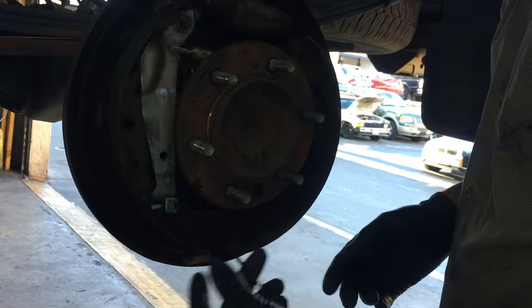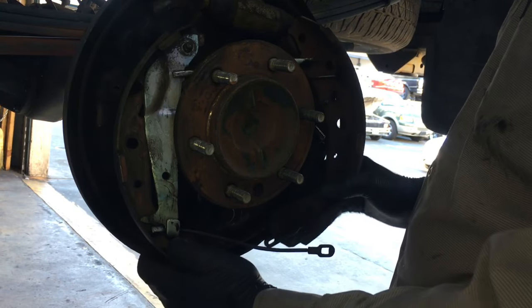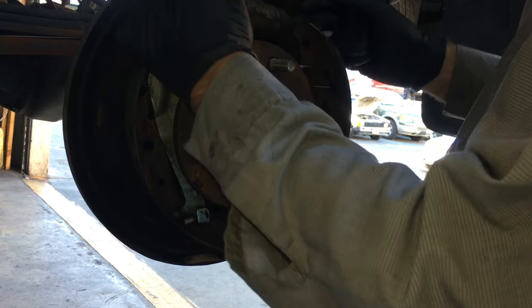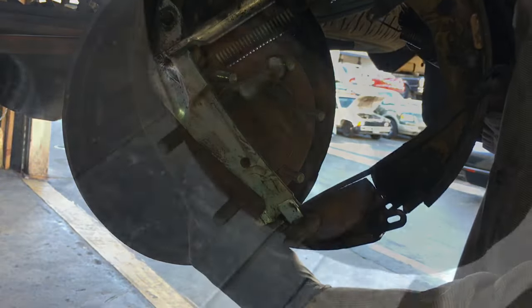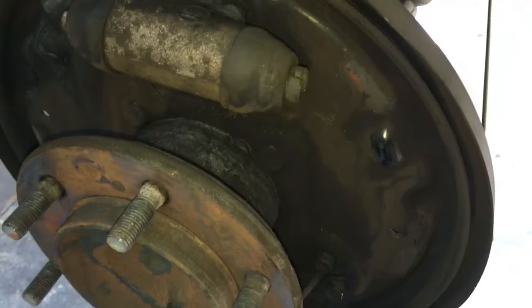Now that the park brake shoe is disconnected, you're going to flare the shoes out and they'll drop off the wheel cylinders. Flare the shoes out and rotate the whole assembly off. Now that the shoes are off the backing plate, I'm going to finish wiping this down and cleaning it up.